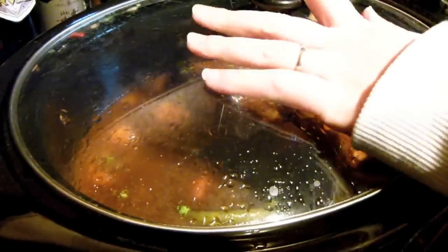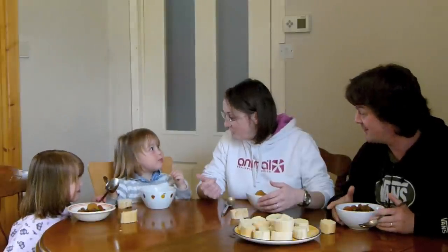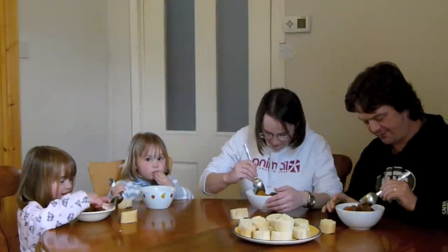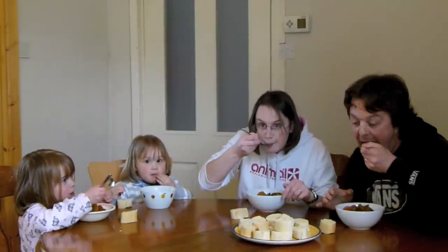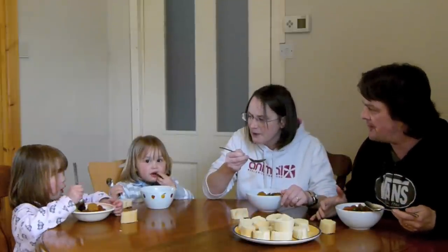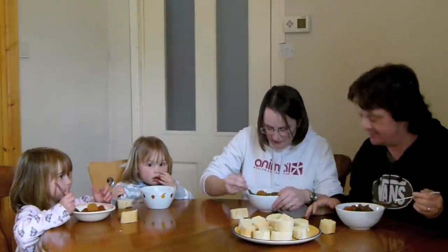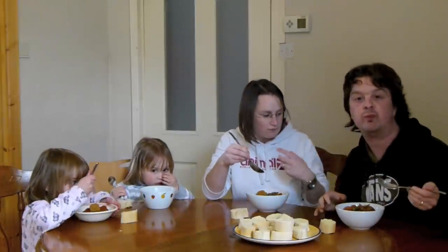OK, here we are — we've got our stew, we've all got some. Molly, have you got some? Annabelle, you got some? You've eaten yours already! So it smells good — let's go for it. I'm just going to try a bit of gravy first. What do you think, Molly? It's yummy. It's lovely. That is yummy. The beef is better than the gravy.